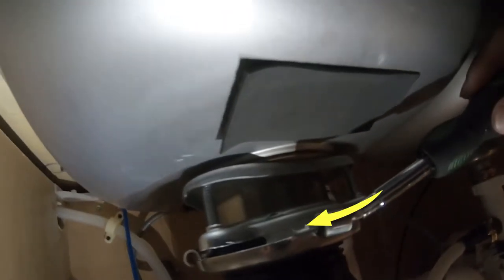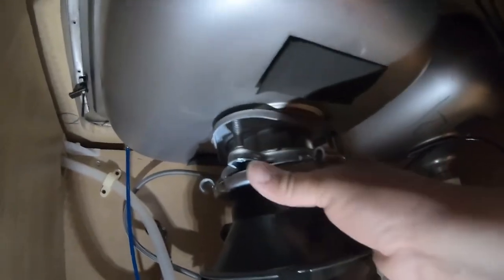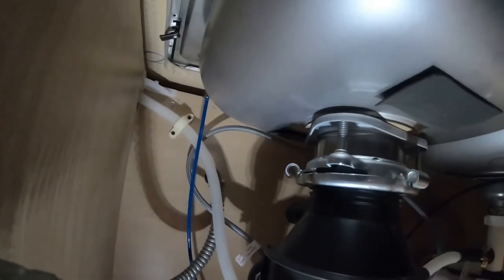I've positioned the camera so you can see the top of the garbage disposal. As you can see in this footage, when you turn counterclockwise this thing will slip out, and when that point gets to the other side it will fall free — so grab it with two hands or have somebody help you so it doesn't fall on the floor or into the piping.